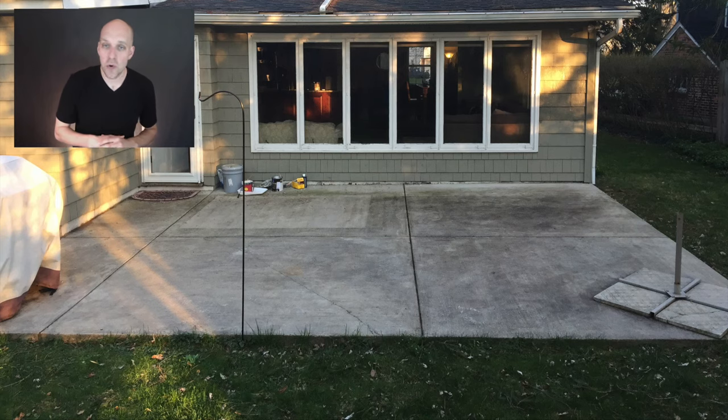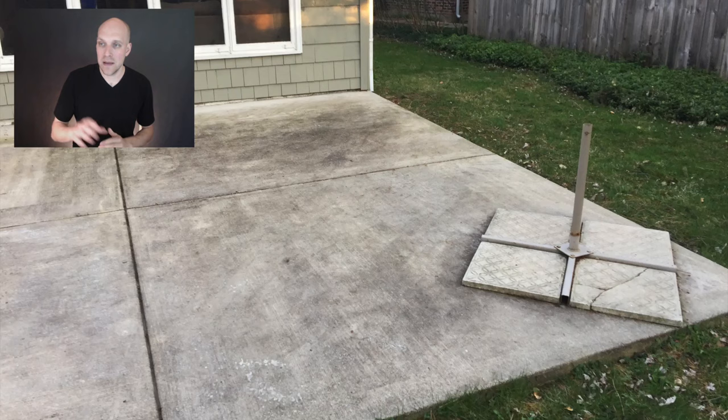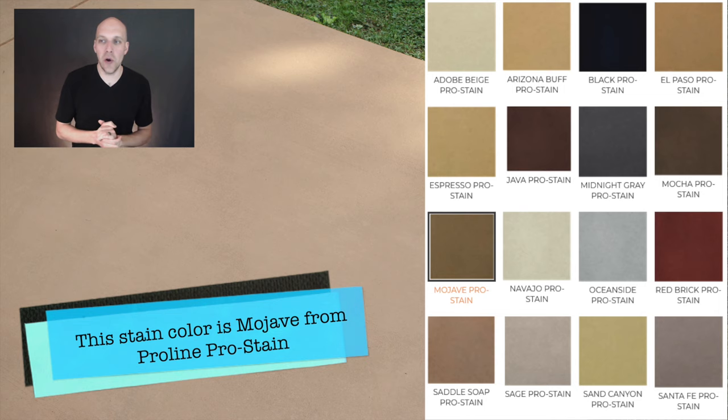Hey, my name is Eric Worl, and in this video I'm going to show you how I took this back patio from looking like that to this. You can see that I've stained the concrete. Here's another image where you can see what it looked like before and now what it looks like. I have painted concrete before — you definitely don't want to go that way, trust me.